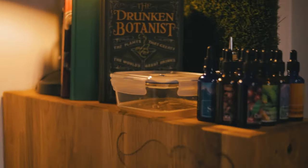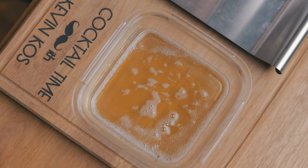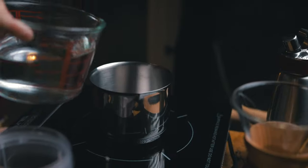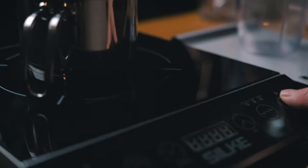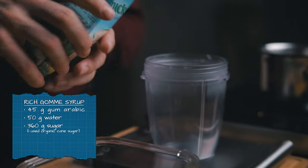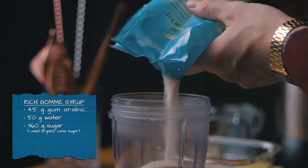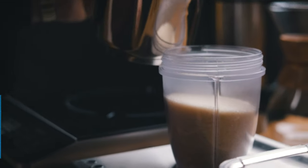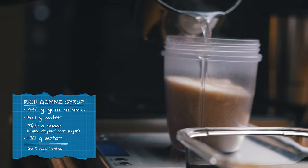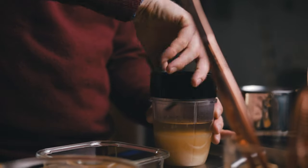We actually shot this over 2 days, which explains the wardrobe change. Next step is to add the gum arabic to our rich syrup. This time I'll mix 360 grams of organic refined cane sugar with 130 grams of water, since we already added some water to the gum arabic. Because there's so much more sugar than water, using a blender helps it dissolve faster.